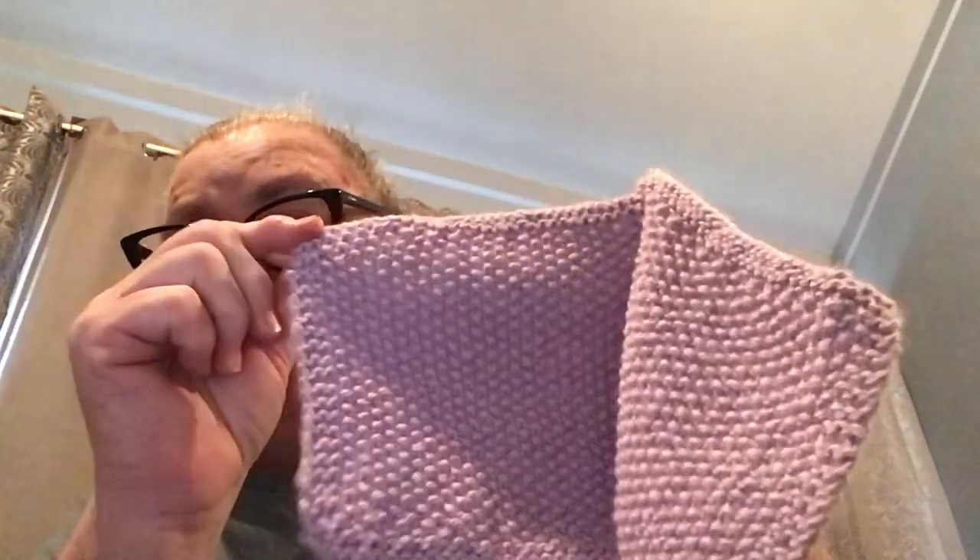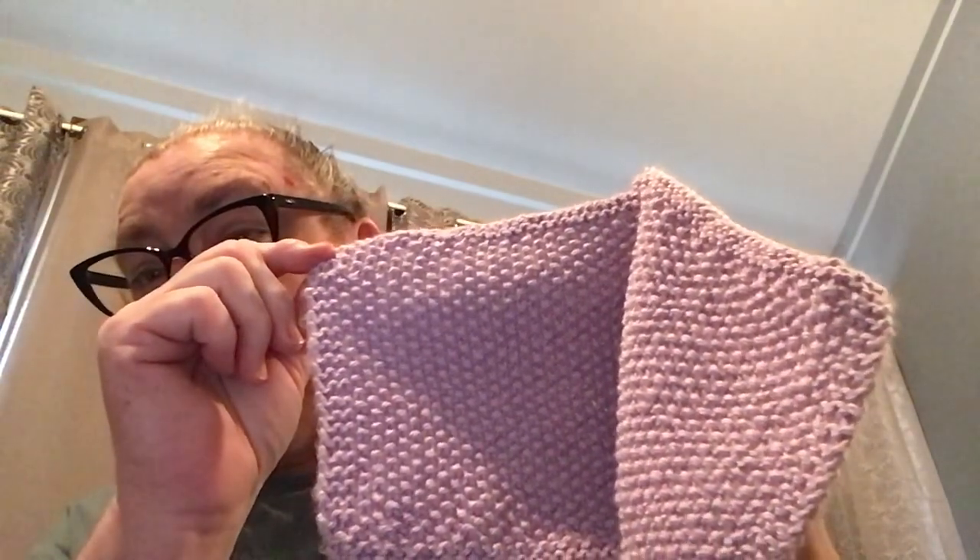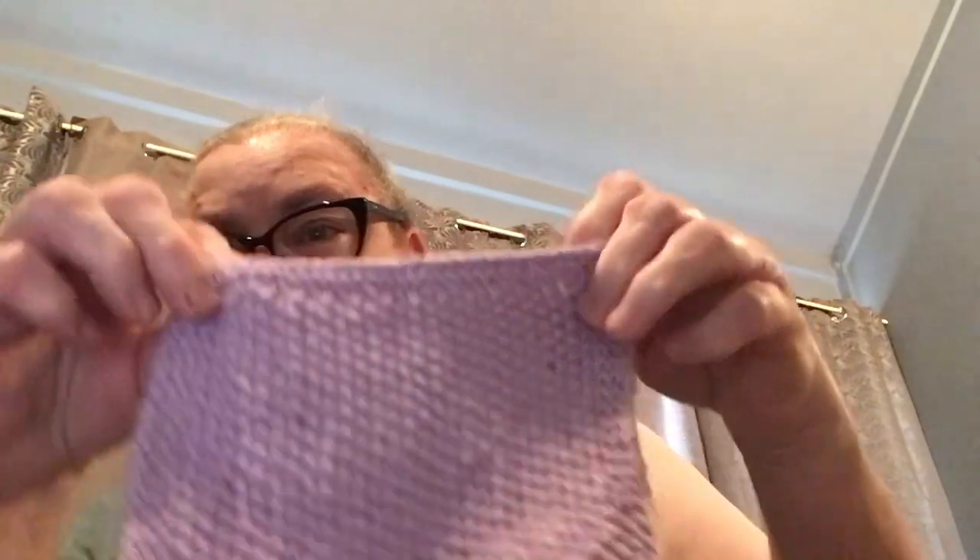I have done two dishcloths, all in the same pattern where I knit three, then purl, knit, purl, knit right across till I get to the last three and then I knit it. So now I've come up with two so far — one seems to be a bit smaller than the other.